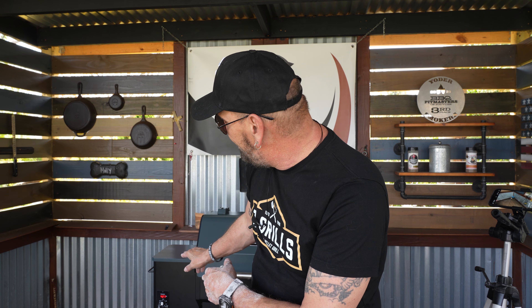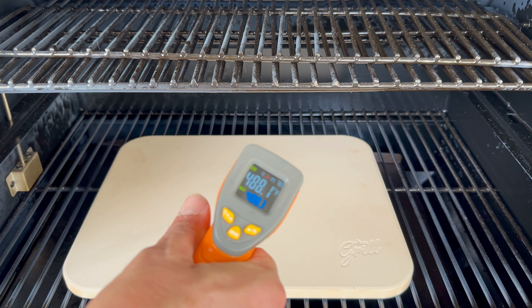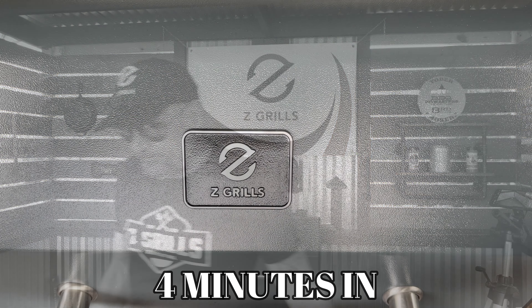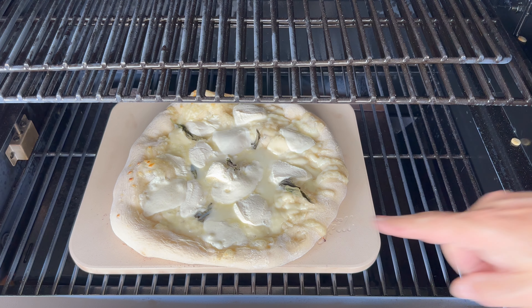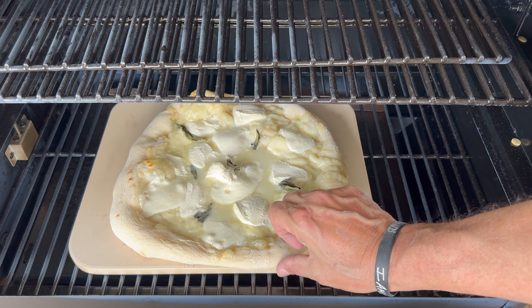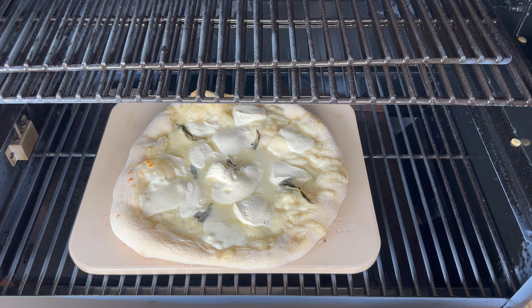That was pretty smooth sailing there — maybe about 10 minutes or so. We will monitor the pie because I am only at about 450 inside the pit, and that stone is just a little bit under 500. I do think that is going to be pretty good. We will let this go for about four or five minutes and then we will give it a check. I always like to give it one check — this is four minutes in — and the only thing you really want to do is just make sure that pizza is cooking nice and even.